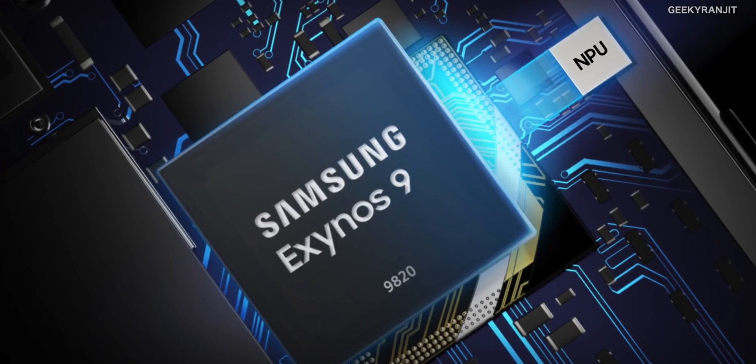The 9820 is still an octa-core processor, but it's actually very different from most earlier octa-core processors. For example, earlier octa-core processors used to be divided into two quad-core parts, but this Exynos 9820 is not like them.